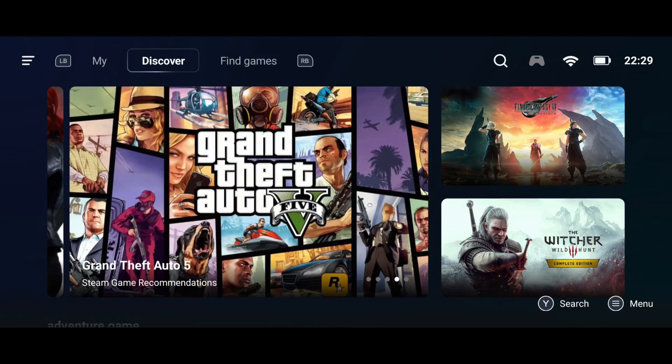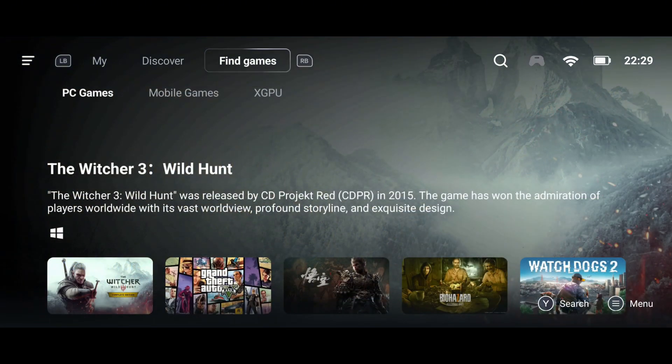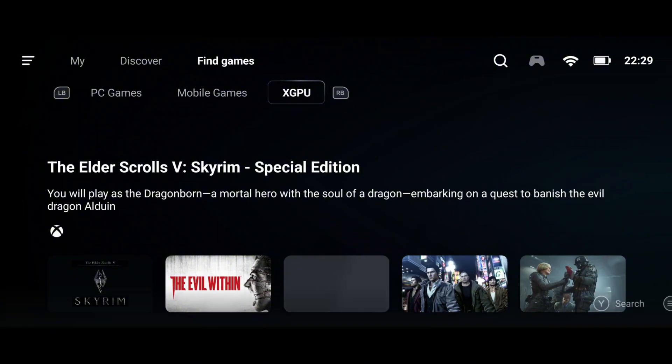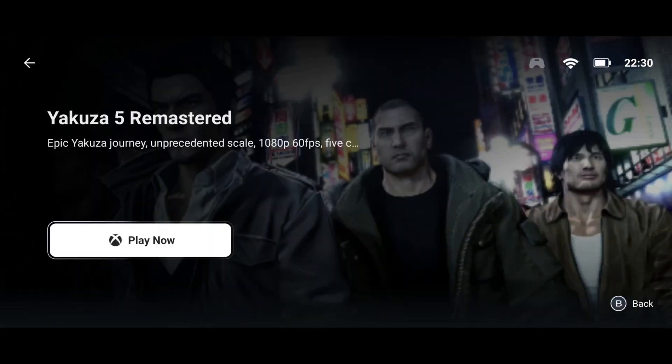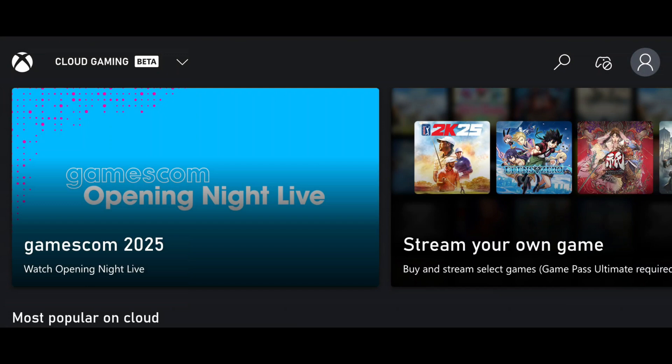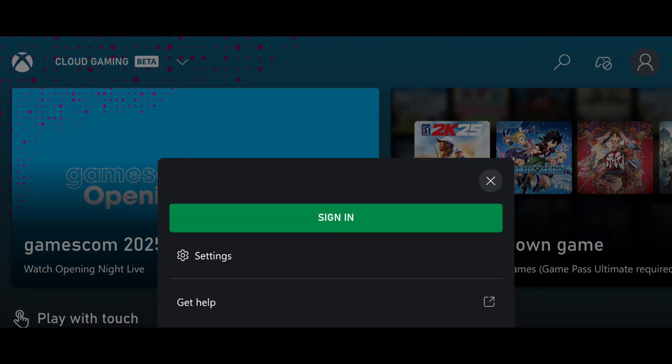Simply go to the upper left part of the screen and press the icon that says Find Game section. This will take you to a panel. Here, find the section that says XGPU — this is Gamehub's built-in Xbox gaming feature. To start, choose any game that has the Xbox logo, tap on it, then tap the Play Now button and wait a few seconds.